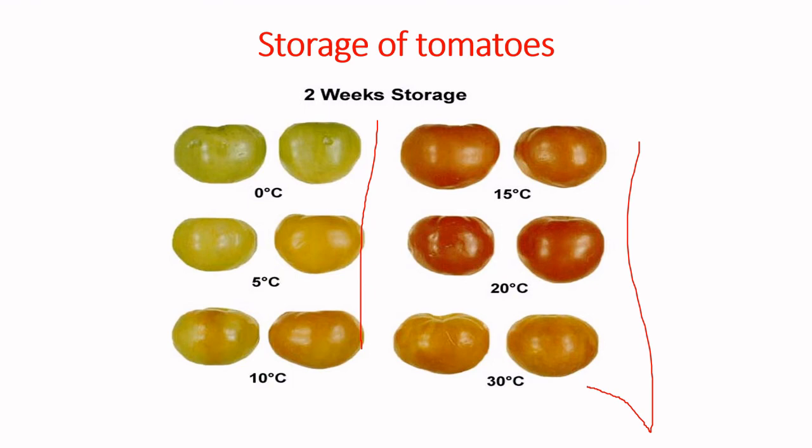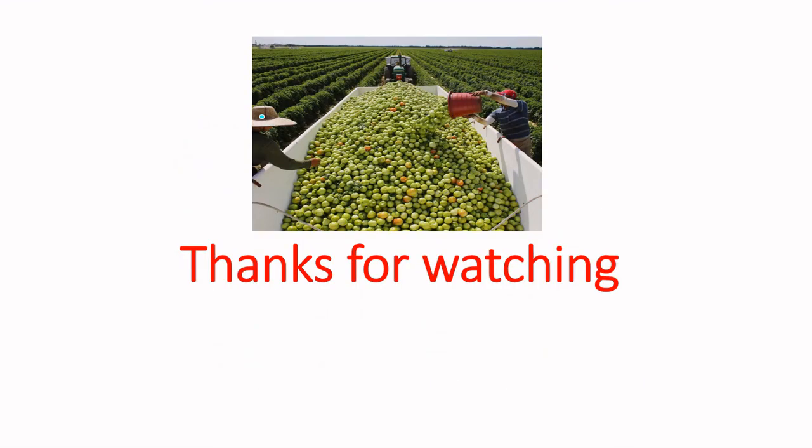Fruits stored above 10 degrees Celsius can be kept for about four weeks, while those stored at 10 degrees Celsius and below can be kept for about six weeks. So when you harvest at the mature green stage, there is the possibility to control storage temperature and keep tomatoes for a longer period compared to harvesting at the mature ripe stage.